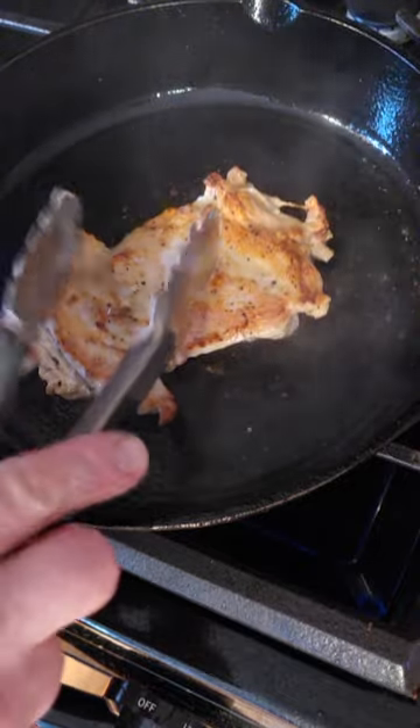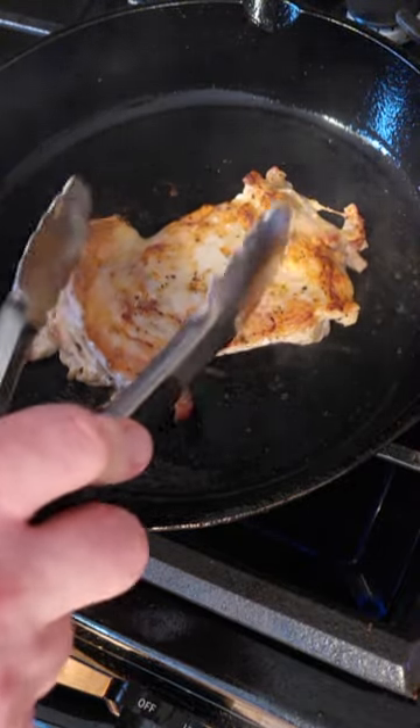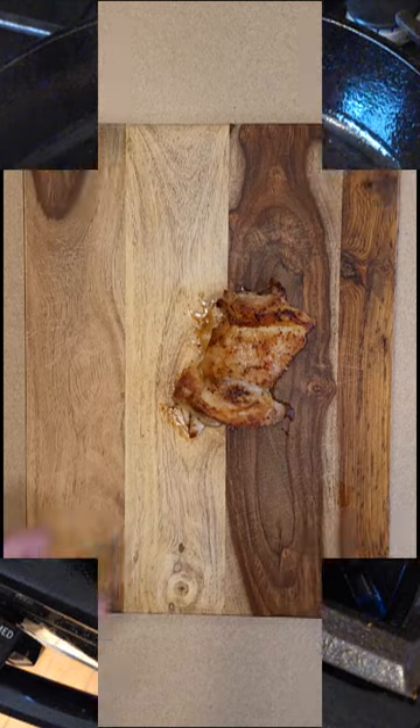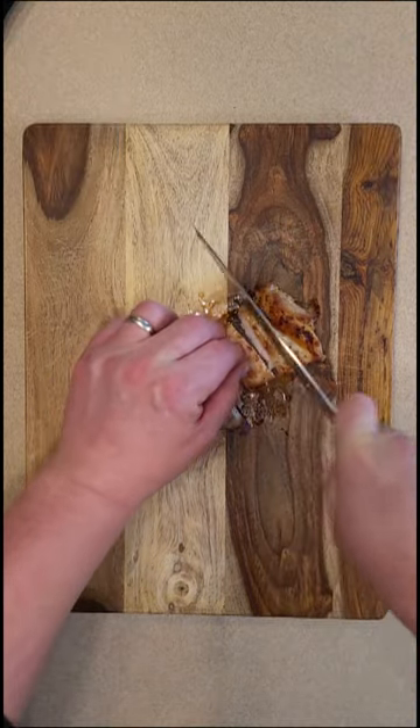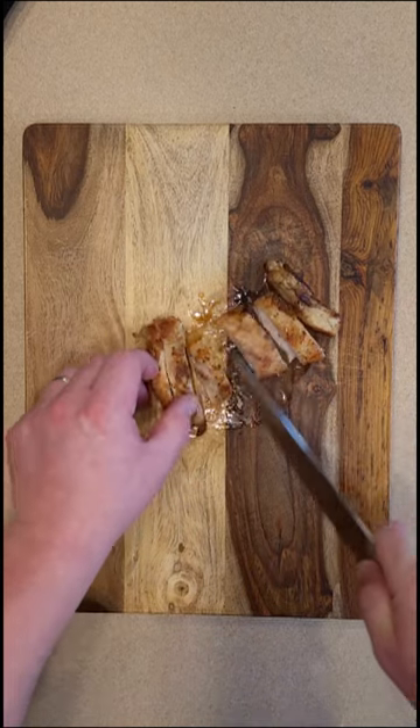Once you're done, pull that brown crispy delicious piece of chicken off there and do whatever you want with it. I like it on a sandwich. I like to chop it up, put it in a salad. It also tastes great inside of a tortilla. Thanks for watching. Don't forget to like and subscribe.